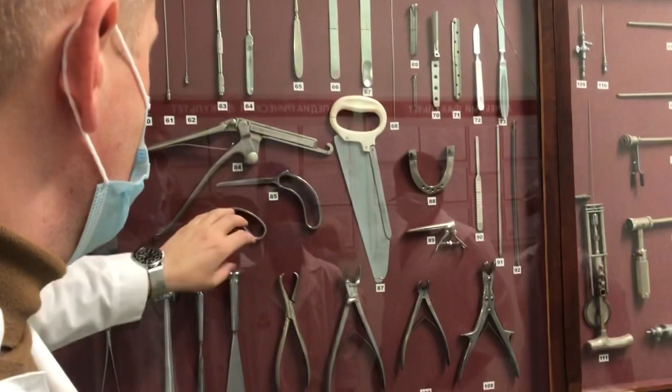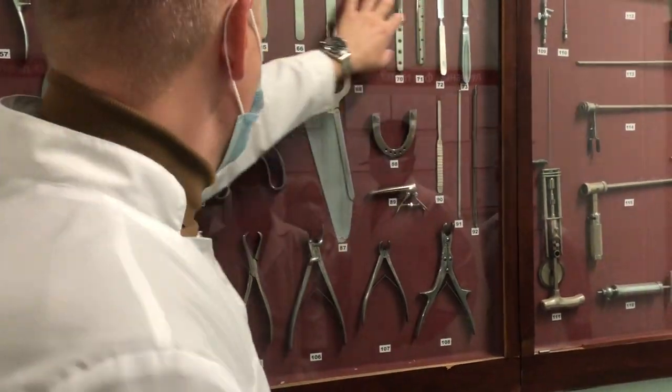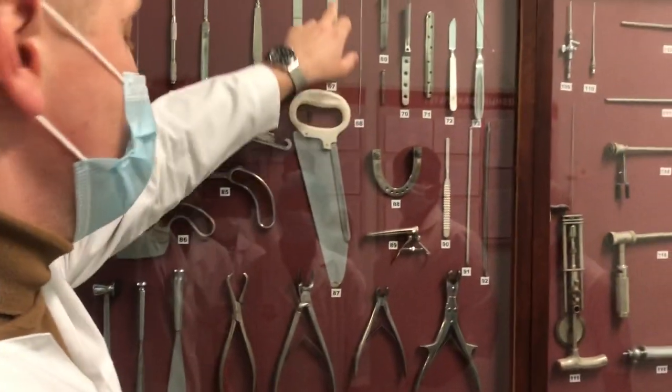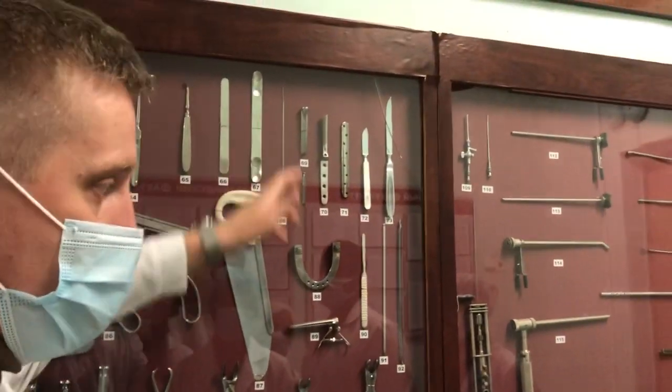And the last thing you should know is here, because there are instruments for next semester — maybe except this one, our neurosurgical spatula, which we studied too. That's all.